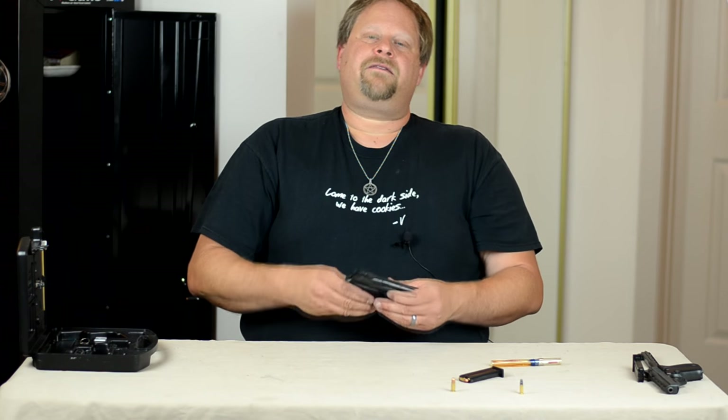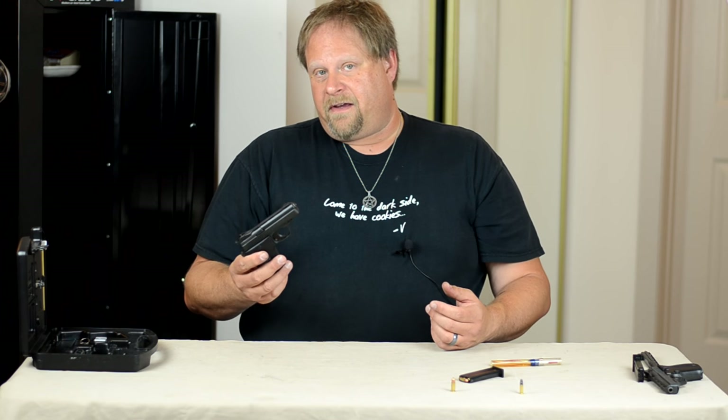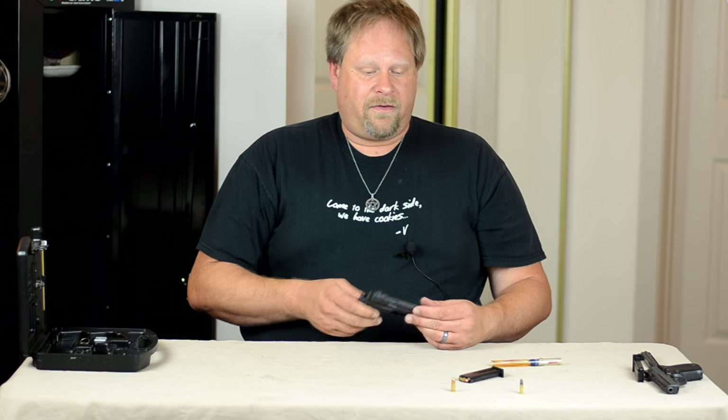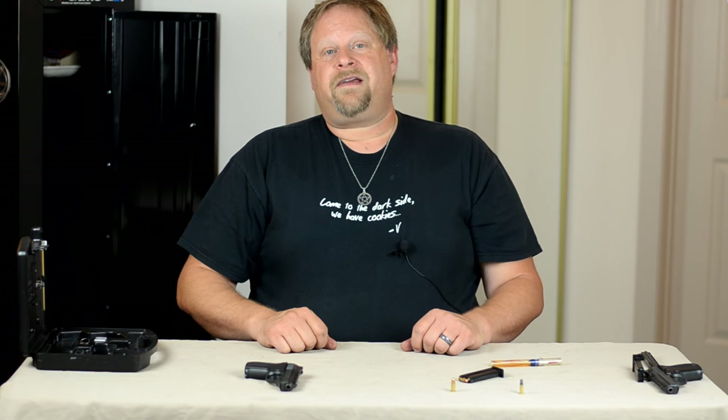What do you think? Would you buy something this small? Go ahead and leave me a comment, share, like, subscribe. If you want to see more of this gun, let me know. If you want to see something else, let me know. This is Pagan Shooter.